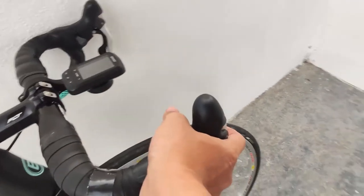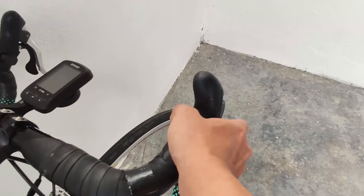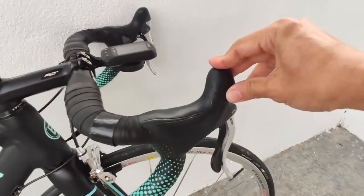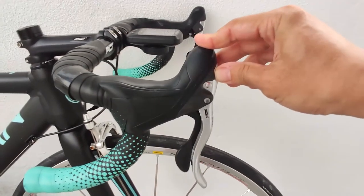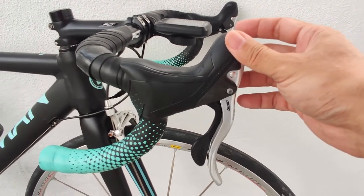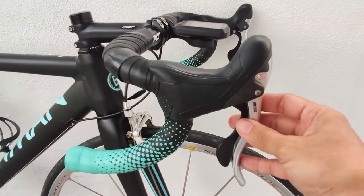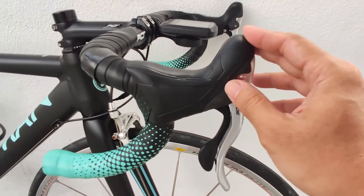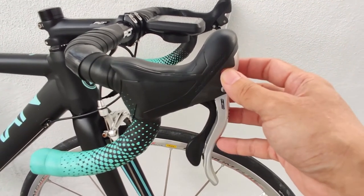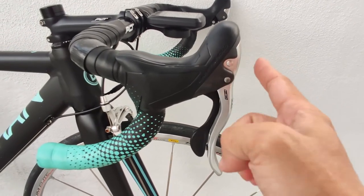A lot of people say that Campagnolo brake hoods are the best because they feel more ergonomic than other brands like Shimano or SRAM, but I feel it really comes down to personal preference. The Campagnolo brake hood rubber feels a bit stiff compared to Shimano and SRAM — it has a stiffer, more rigid feel, while Shimano tends to feel a bit more plush. So it really depends on personal preference.